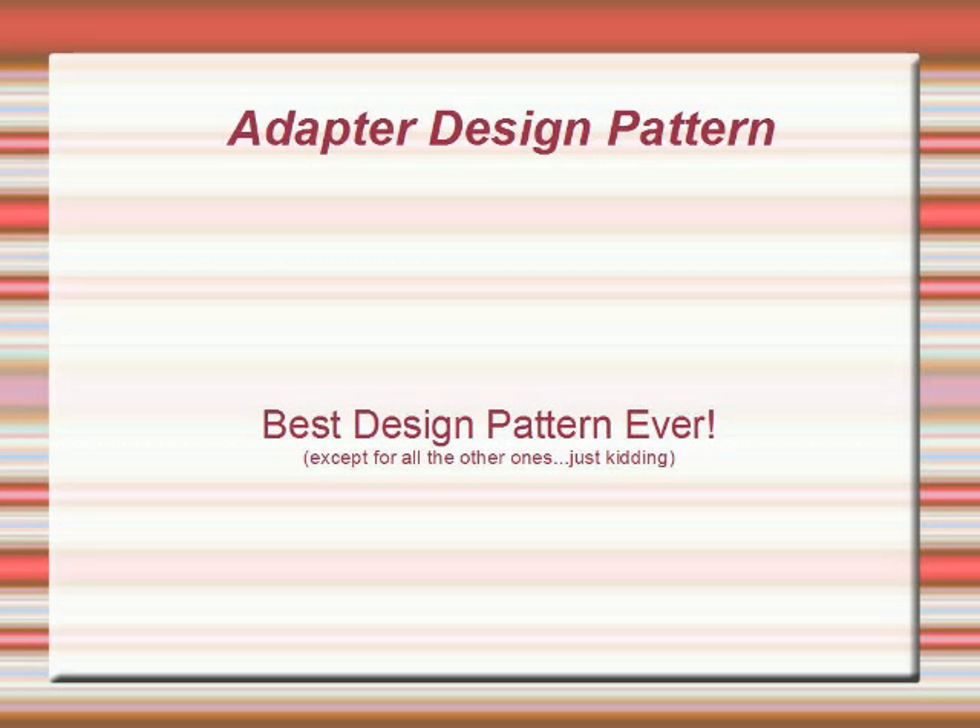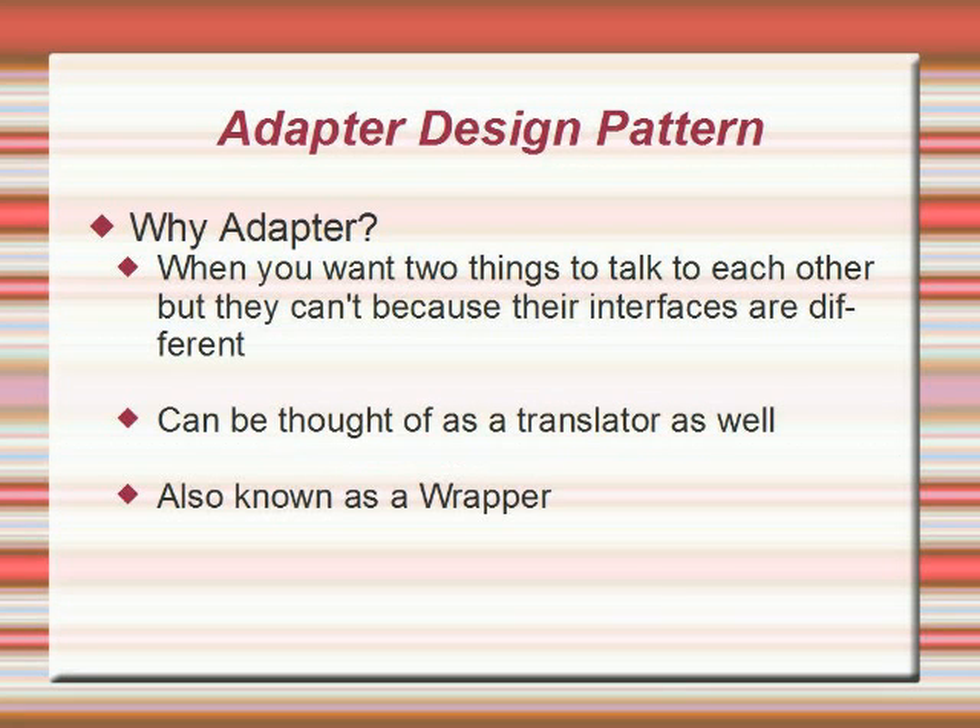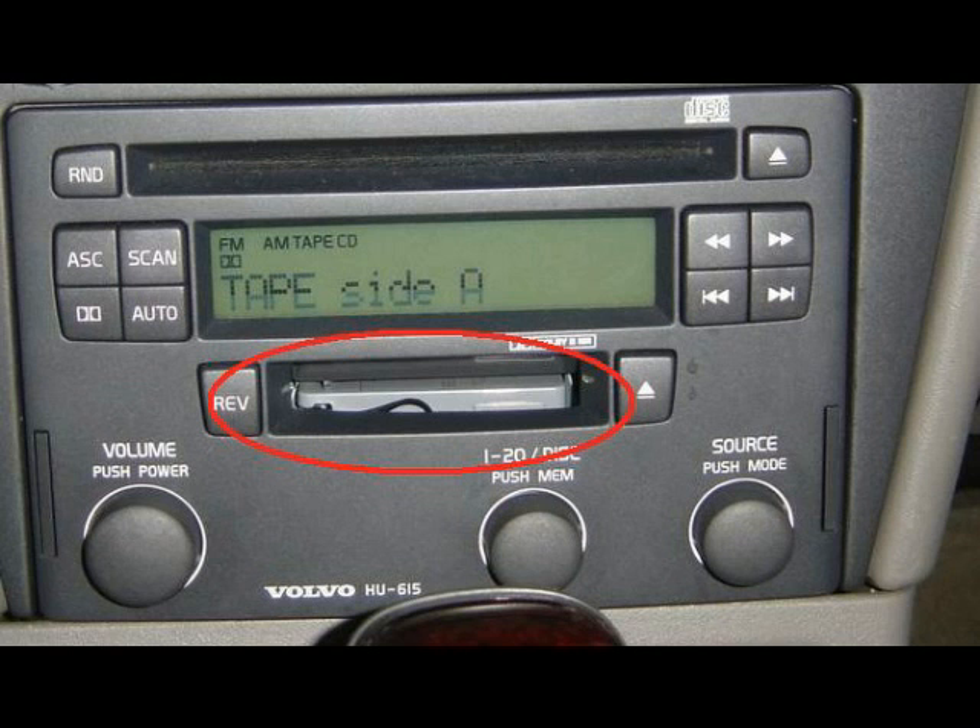In the example we just described, we talked about a product that would allow a person to send a signal designed for a specific device, an iPod, to another device such that the tape player would be able to play the iPod. This is an example of the adapter design pattern. With adapter, our goal is to create a way for different objects, like the iPod and the tape player of the example, or two Java objects perhaps, to interact with one another even if they have incompatible interfaces. In the example, we didn't have the option of hooking up the iPod directly to the car's audio system. Had the car contained a tape player, using the tape adapter would have been a way of allowing data to pass between these incompatible interfaces.